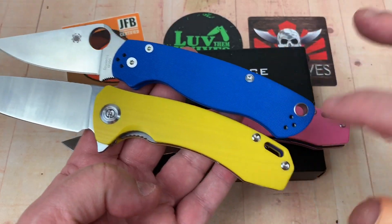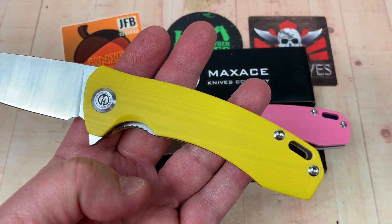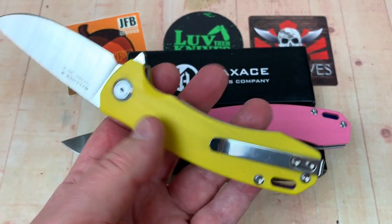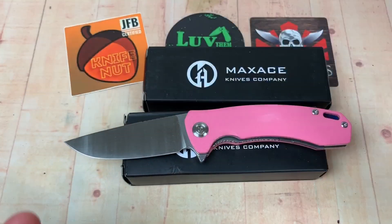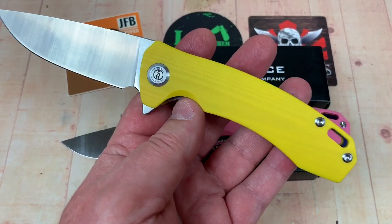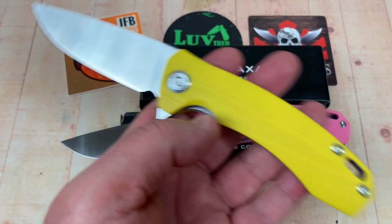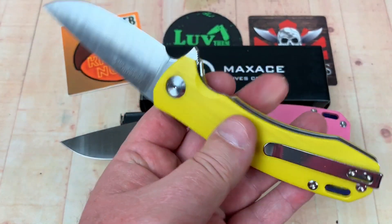The Para 2 gives you tip up, tip down, left, right. This does not. But the Balance S gives you a deep carry pocket clip. This one's M390, but the standard one is S30V and a hundred-something dollars. This is 55 bucks — so after the 10% LTK discount, it's $49.50 delivered.